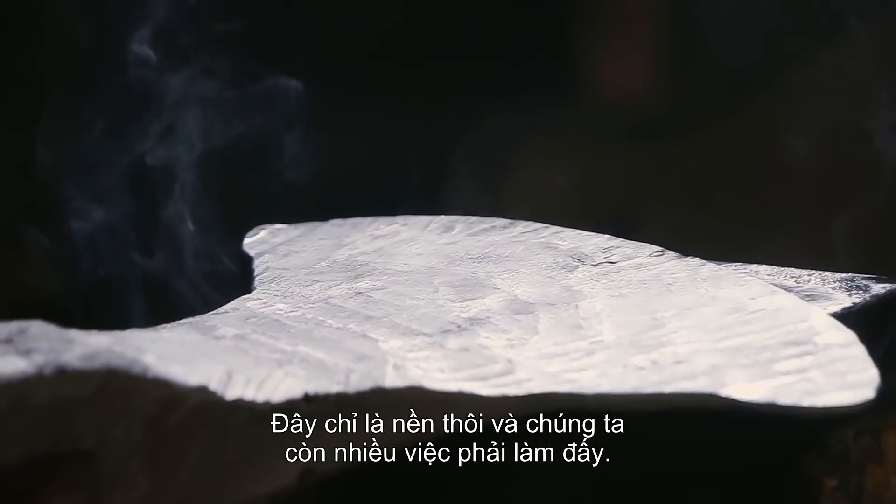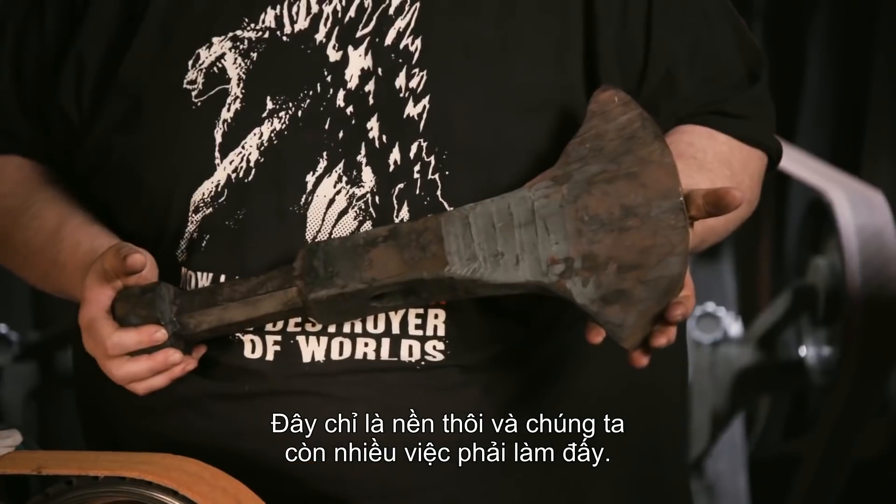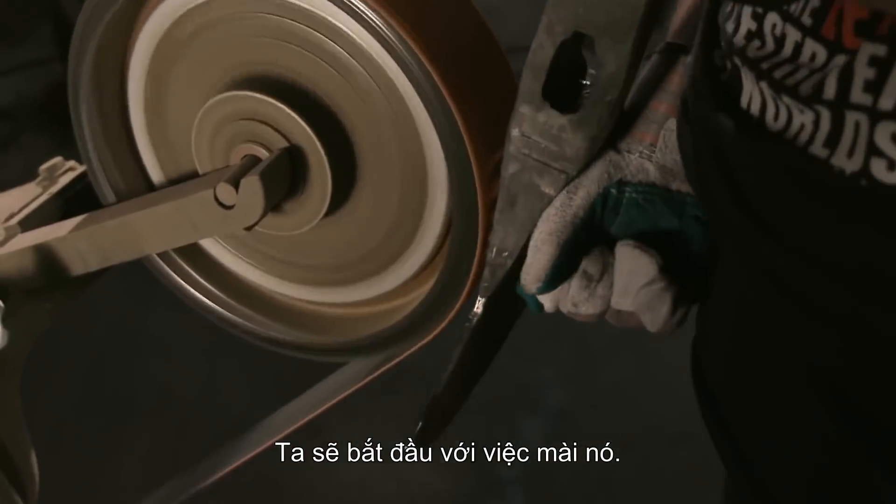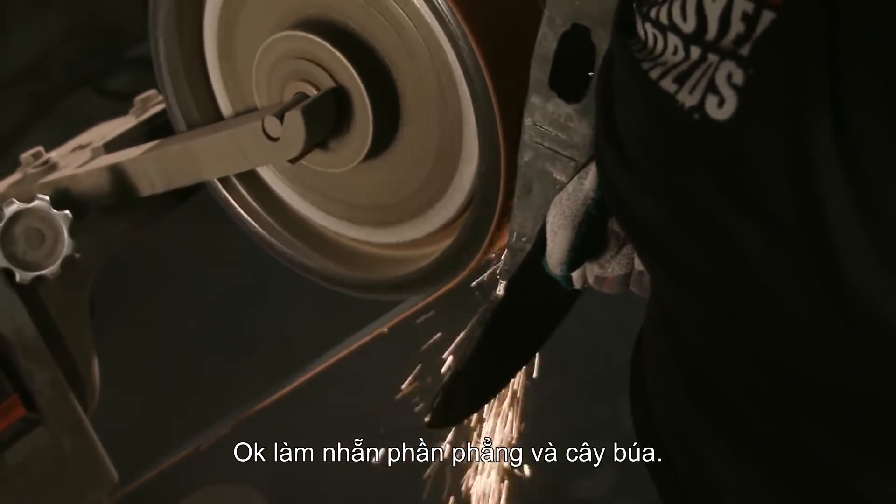Here I have Thor's new weapon — this is just the foundation. We have a lot more work to do to this, so this is just going to be the roughing. We're going to start hogging the material off. Got to clean up the flats and the hammering.